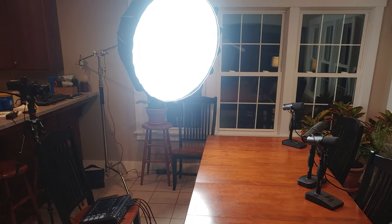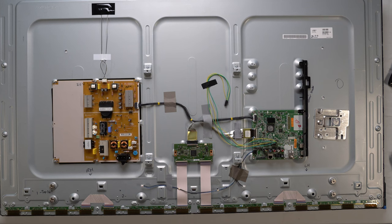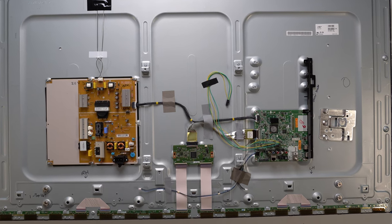So let's hang it above a table and use it to film some more videos. There's only one problem — I want to sell the logic board. Still haven't done that; it's been months. So let's see if we can make the TV work without it.